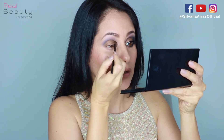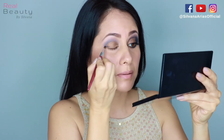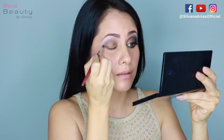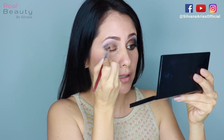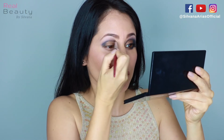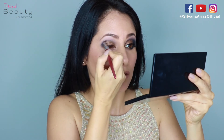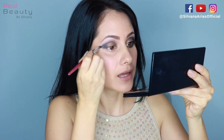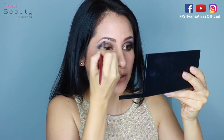Now I'm gonna go with this dark blue from the 600 palette and apply it on the outer V, then fill it up and blend it with the grayish blue on the crease. On this part you can do the shape you want — some people like catty eyes, some people like them rounded. It depends on your style, your taste, and the shape of your eyes.